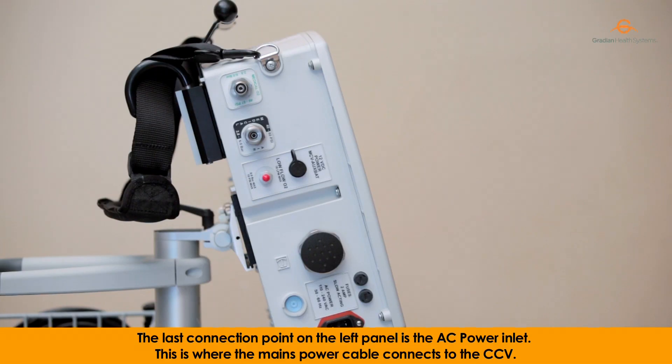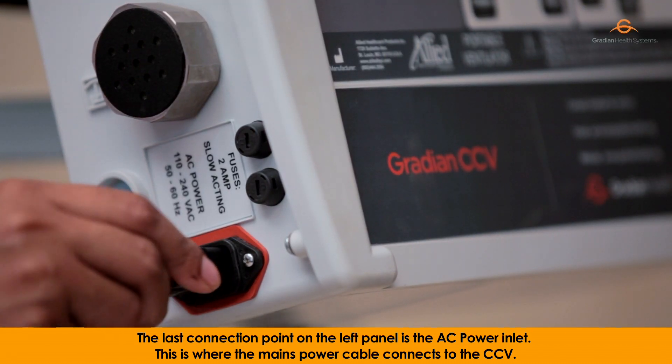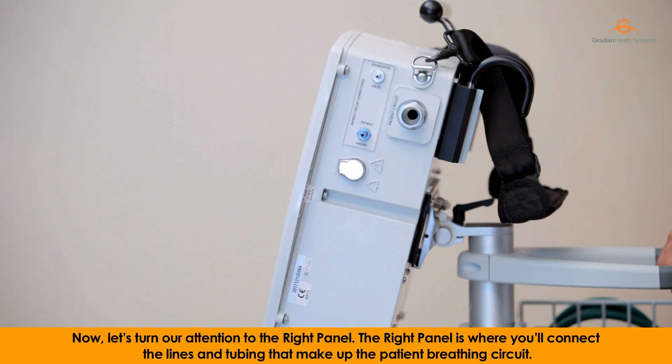The last connection point on the left panel is the AC power inlet. This is where the mains power cable connects to the CCV. Now, let's turn our attention to the right panel. The right panel is where you'll connect the lines and tubing that make up the patient breathing circuit.